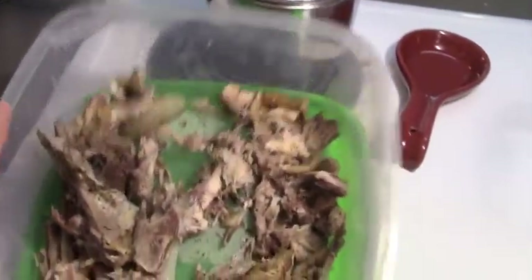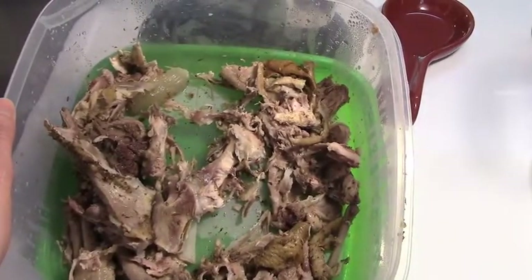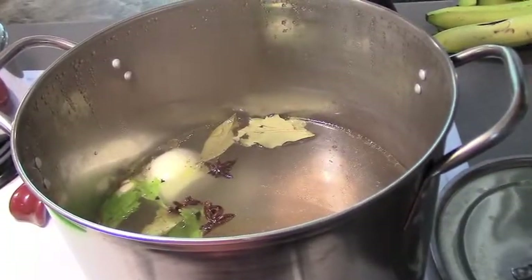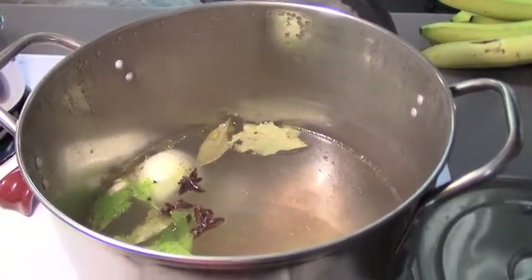So the next thing I'm going to do is add all these bones and chunks of skin and fat. But first, let me give you a quick note — actually, a rant — on bouillon cubes.